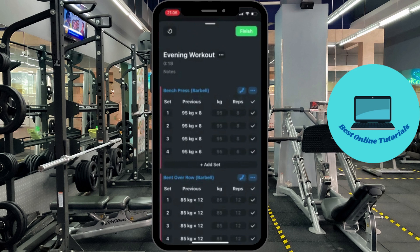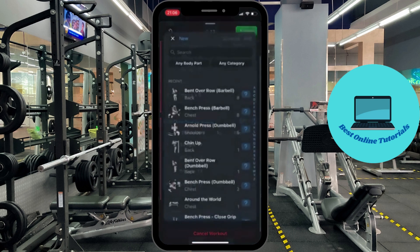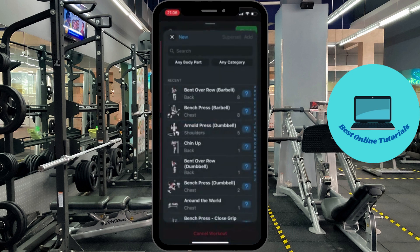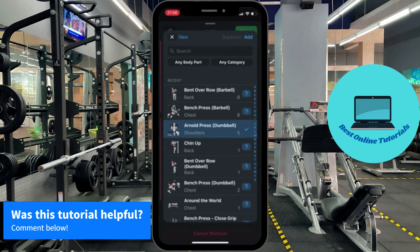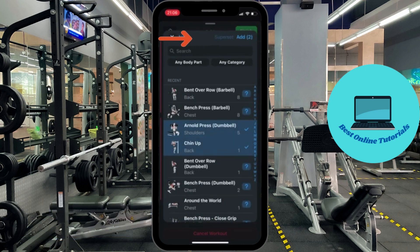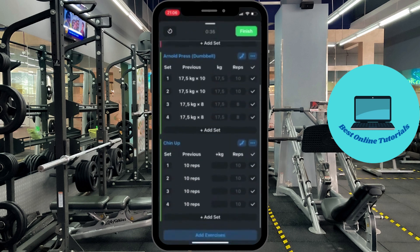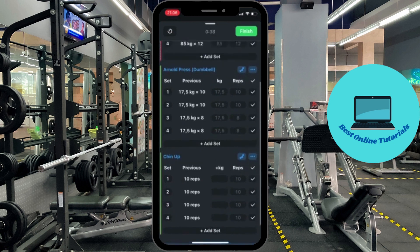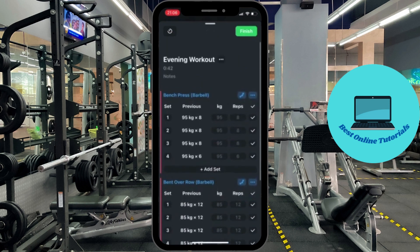Then we are going to add another superset. Press add exercises and now we are going to use the Arnold press and the chin up, then press superset again. As you can see we now have two supersets and they are different colors.